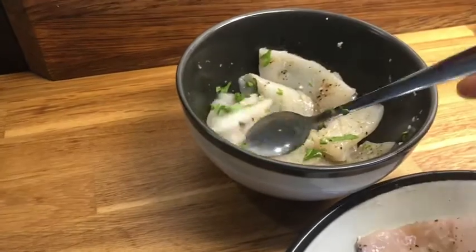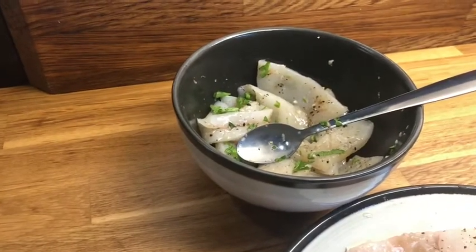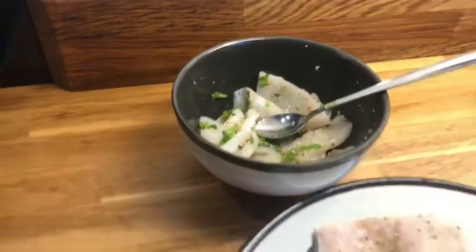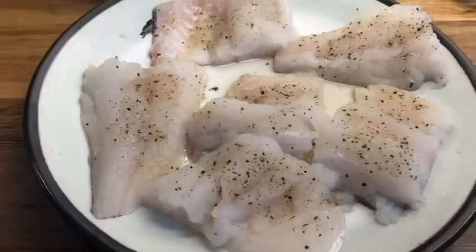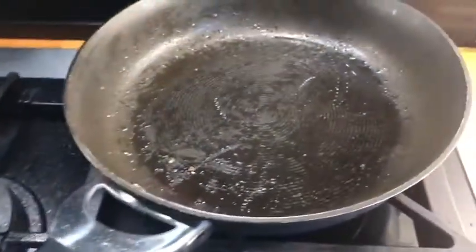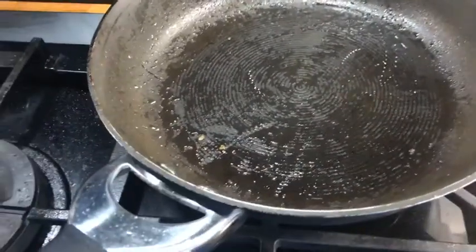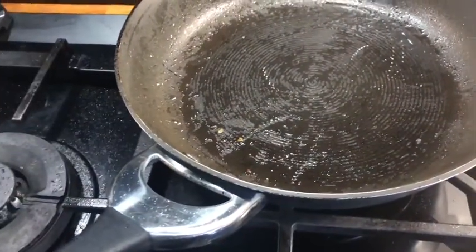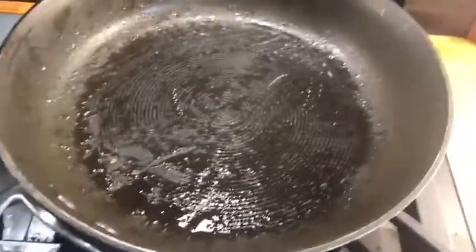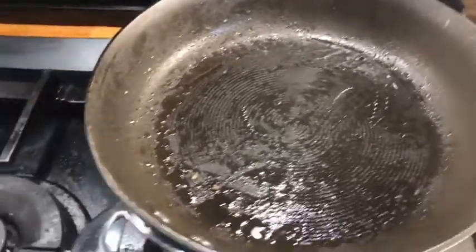First of all, for the squid I scored it and then seasoned it with garlic, pepper, salt, and fresh parsley. The fish itself I seasoned with salt and pepper. Now I'm going to pan-fry it. I already used the pan before because I pan-fried the potato before baking it in the oven.